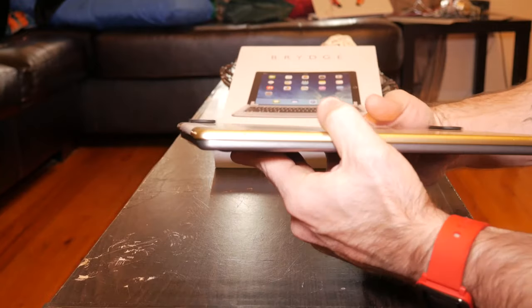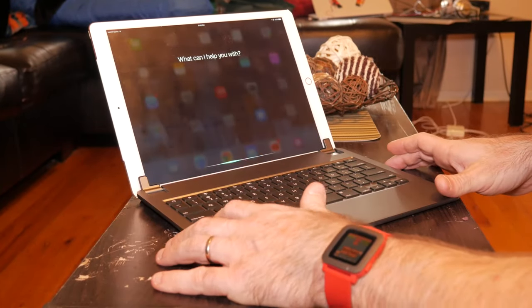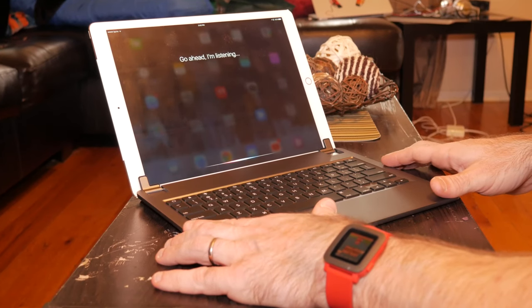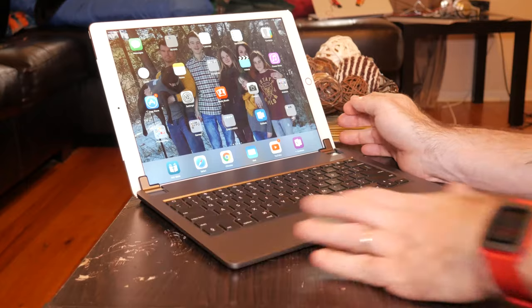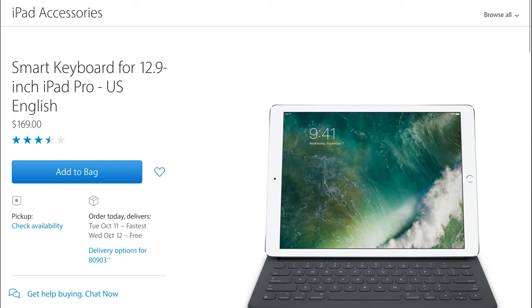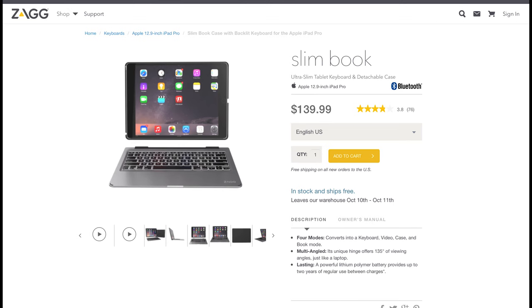This keyboard retails for an astounding $189, which makes it the most expensive option so far — even out-pricing Apple's own keyboard cover at $169. The other two non-Apple choices are the Logitech Create case at $149 and the Zagg Slim Book at $139.